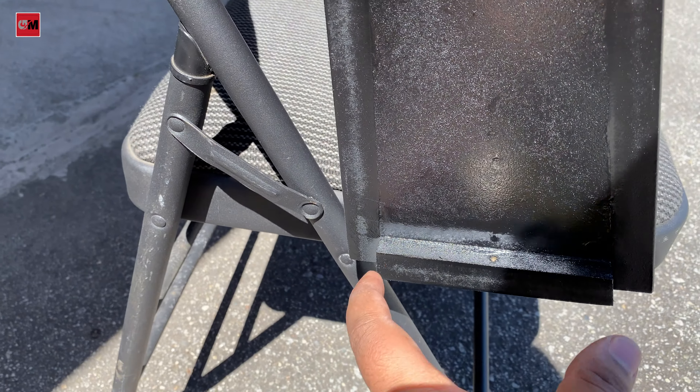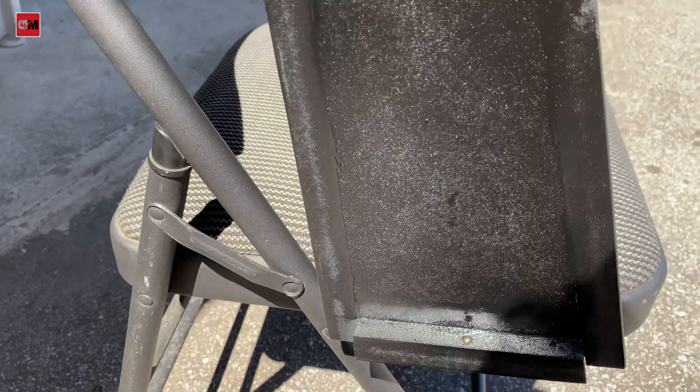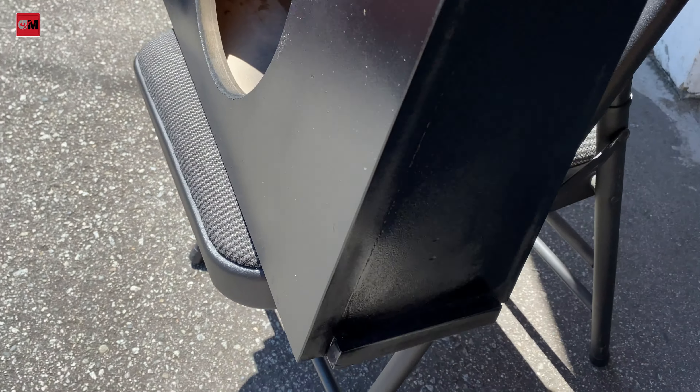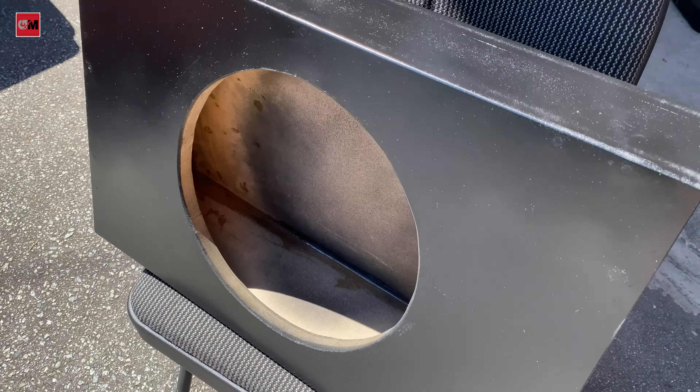I put one piece on the side, then one screw down to the floor. I also put a small plate on each side so the box doesn't move anywhere. Let me show you which sub I'm going to put in this box — these are the exact measurements. I'll share it all with you guys.